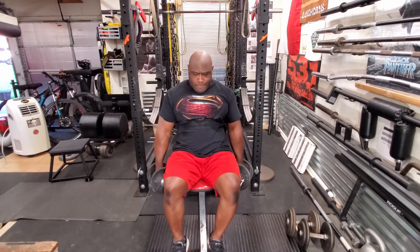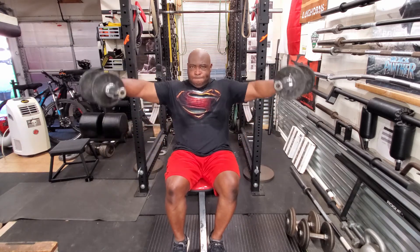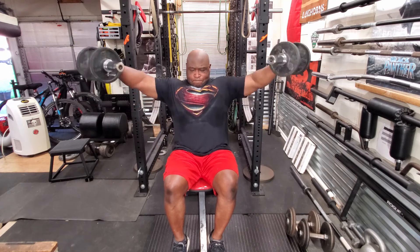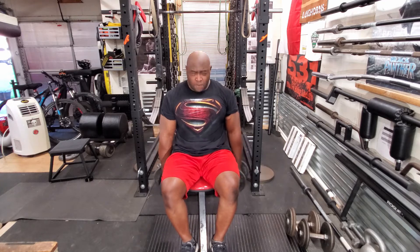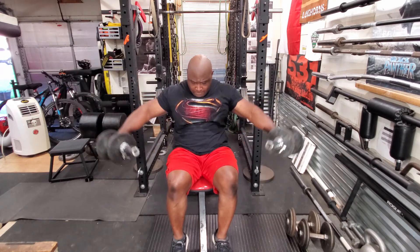I then followed that with dumbbell side laterals — 3 sets of 10. I like to do them seated nowadays. I feel that I can really work on my side delts with that and eliminate some momentum. Not all momentum, but some.